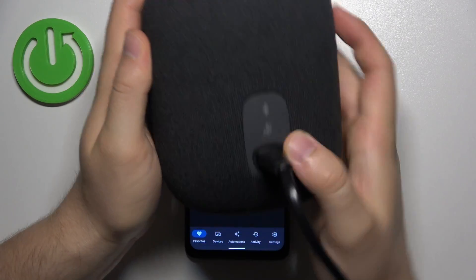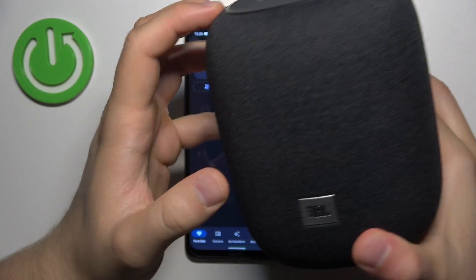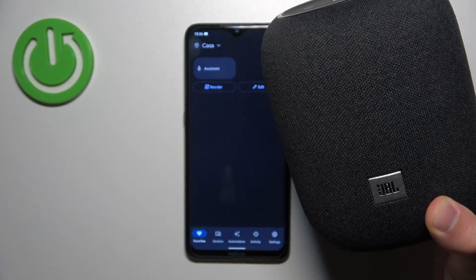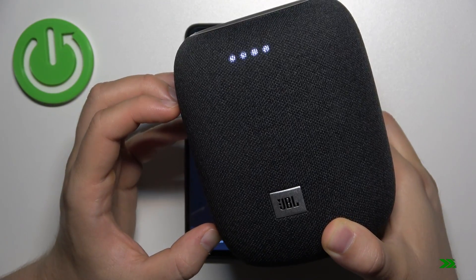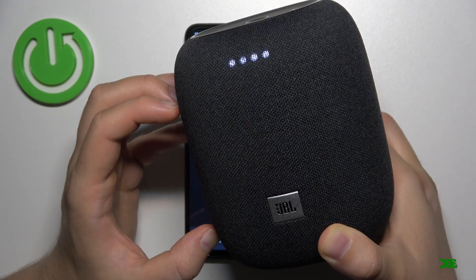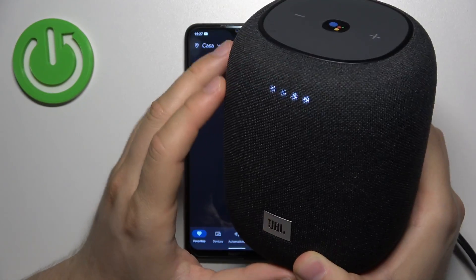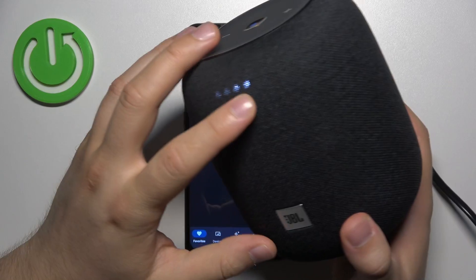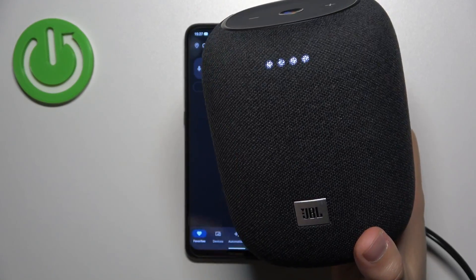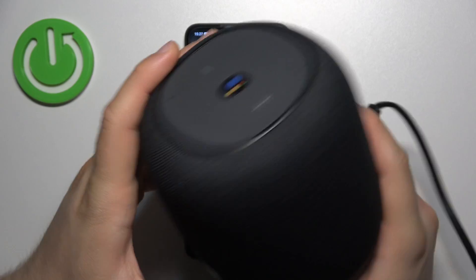So click and hold this mic icon for like 10 seconds. Let's click and hold it and take a look for these indicators on the front. When these indicators disappear you can finally release that button, and right now the indicators start blinking. It means that right now we put it into the setup mode.